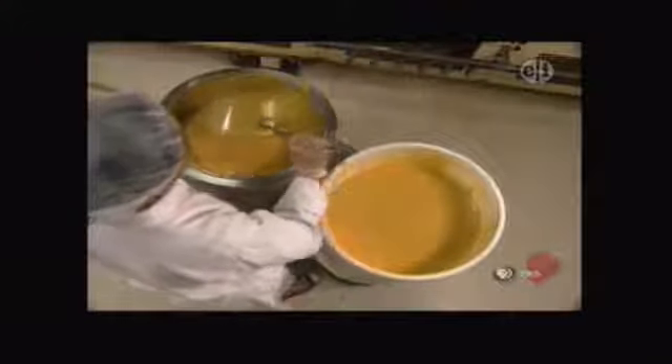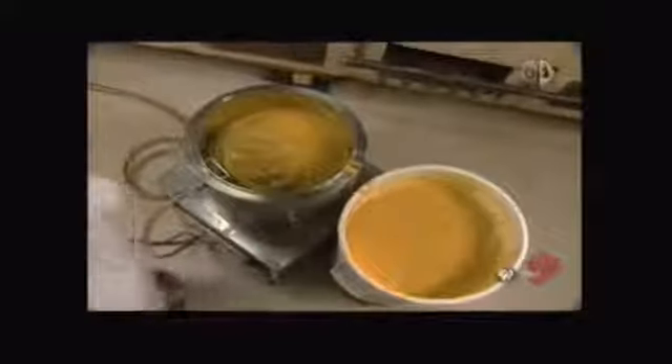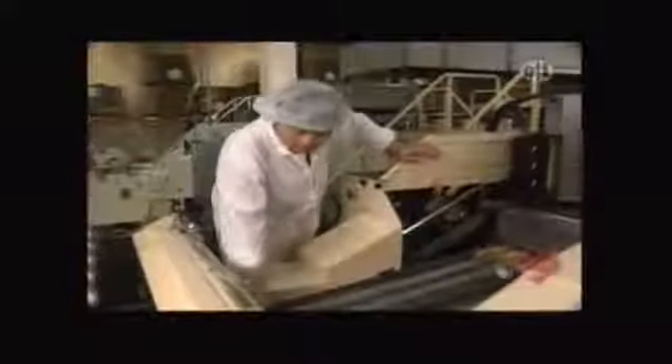She pours the batter into this pan. Then what happens? You'll see. See that hose? Well, it sucks all the batter into the holding tub. The batter goes down through those tubes and is squirted into little round baking pans. That's fun to watch. They're like little skillets — round pans with cookie dough.